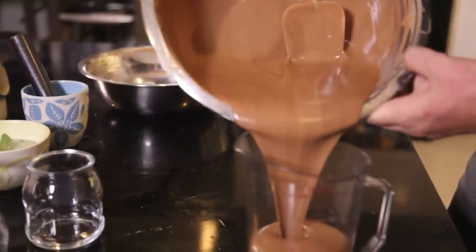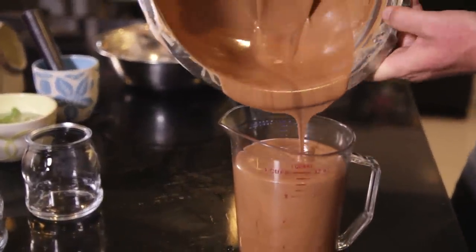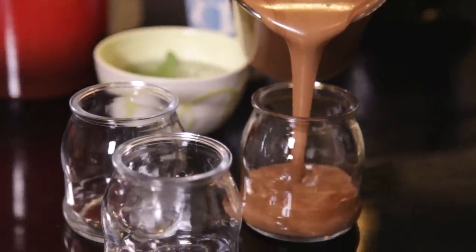I'm going to transfer this into a jug because otherwise it makes it a bit more difficult to pour. Oh, you can see that coming through — look at that! Beautiful, silky chocolate mousse.